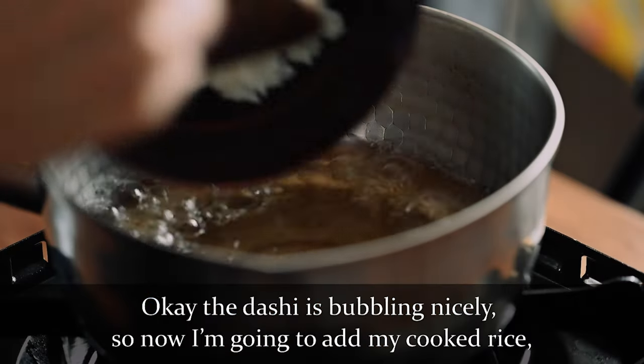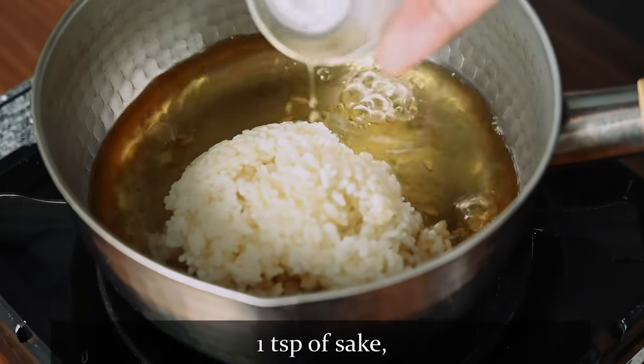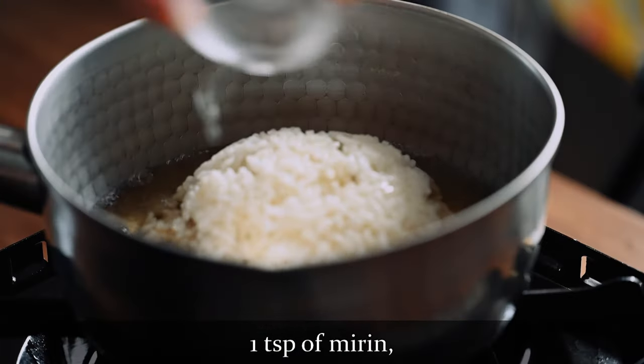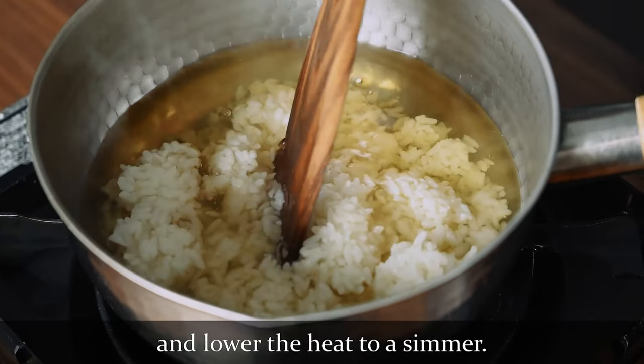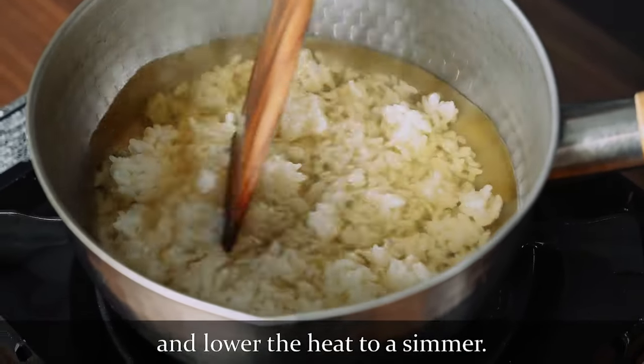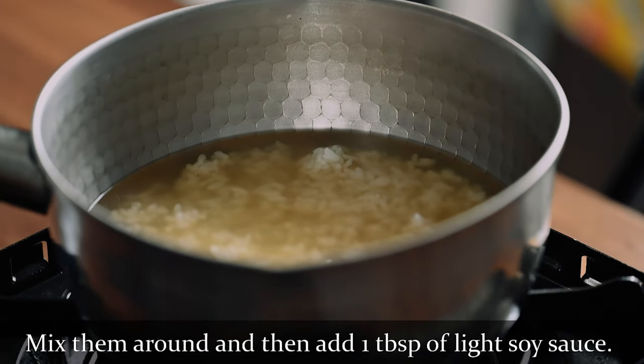The dashi is bubbling nicely, so now I'm going to add my cooked rice, one teaspoon of sake, one teaspoon of mirin, and lower the heat to a simmer. Mix them around and then add one tablespoon of light soy sauce.